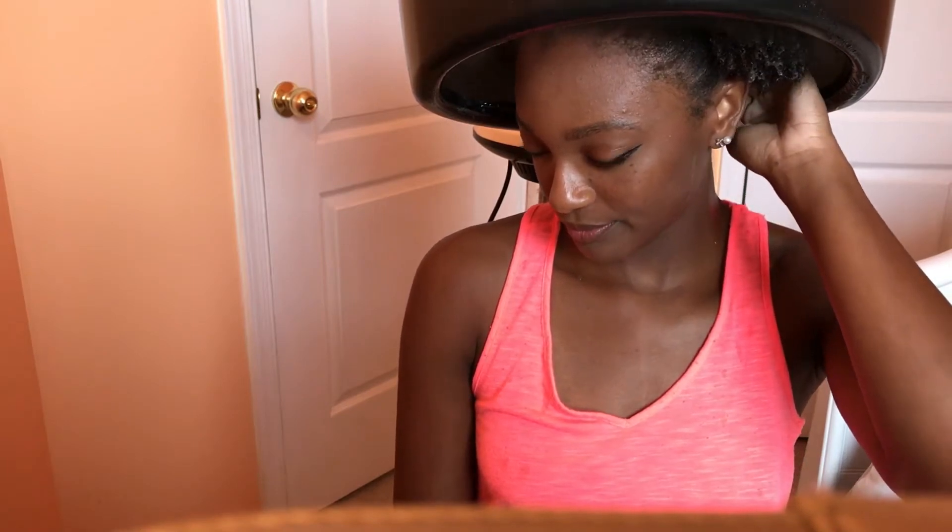Two hours later. I've just washed the conditioner out and this is my hair wet with no product. I went ahead and sectioned it off in the direction that I want the twist out to go. I usually have a part on the side with most of my hair going this way, and that's how I sectioned it off.